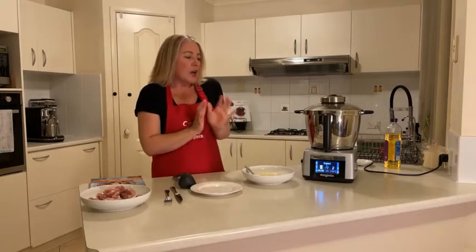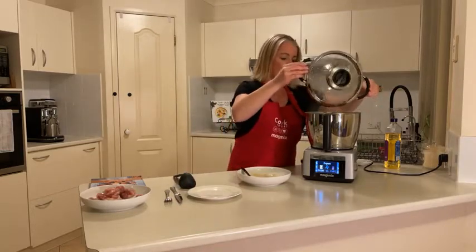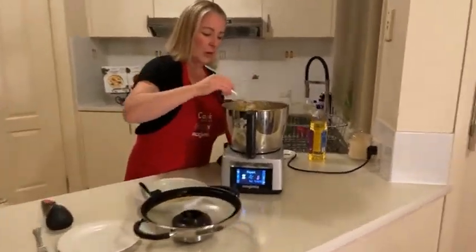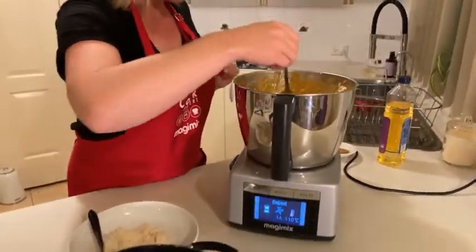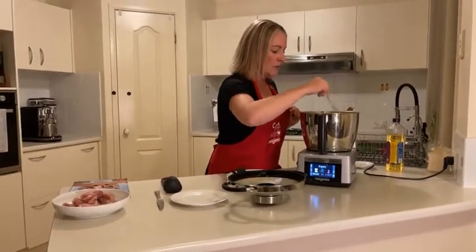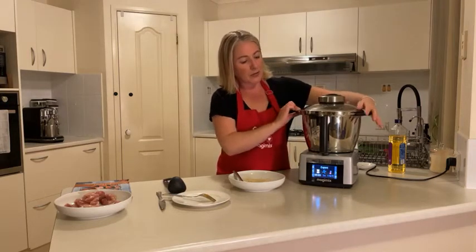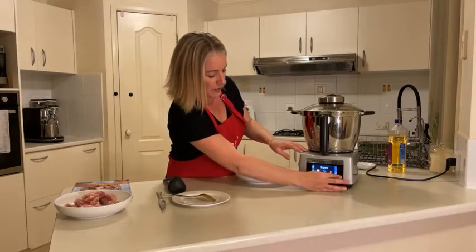Could you imagine — you've been out, the kids have got sport, you come home and this is what you're smelling as you walk in the door? Oh, this is sensational! I think I did get a bit excited and cut those pieces a little bit bigger tonight, so I'm going to pop it on for just another couple of minutes and then we should be good to go. We can just reset the temperature — it's already there — and just add a couple more minutes.